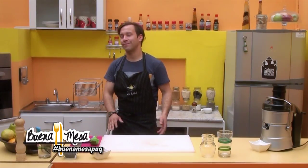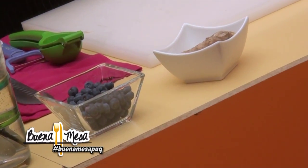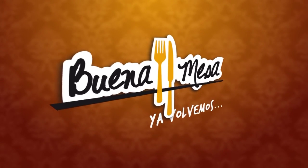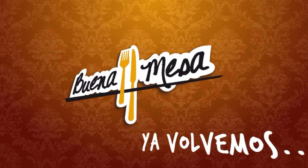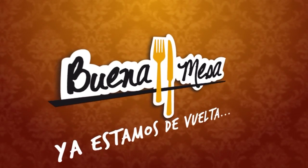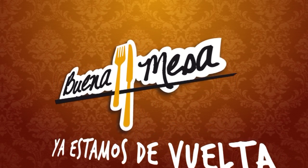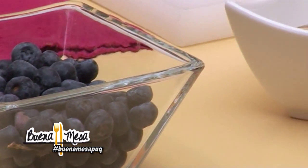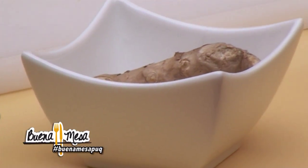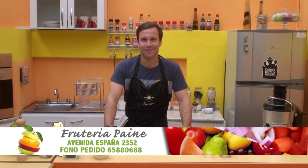We invite you to a commercial break and we tell you what we will do today. We are back from the commercial pause. And as we said earlier, we will do more ingredients of fruit and vegetables.